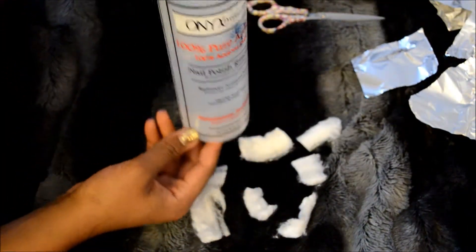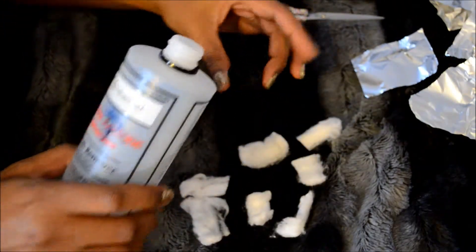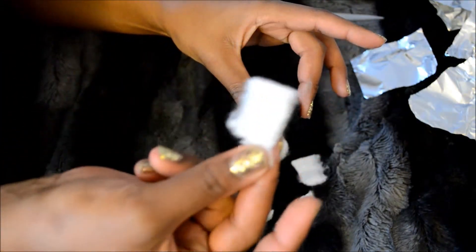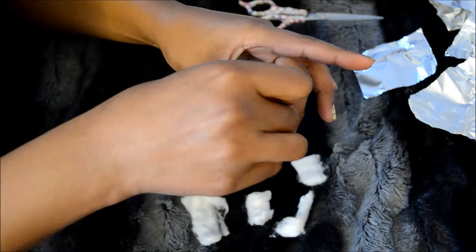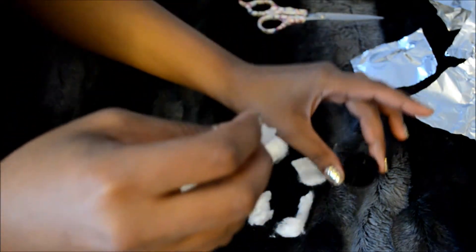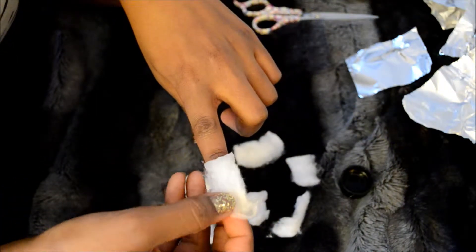Then you're going to want to take your nail polish remover. Pour a little bit into the cap. Take a piece of the cotton ball, dip it into the nail polish remover, and place it on your finger on top of the polish.